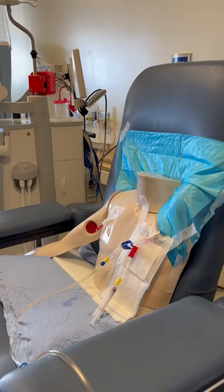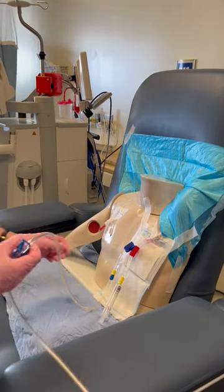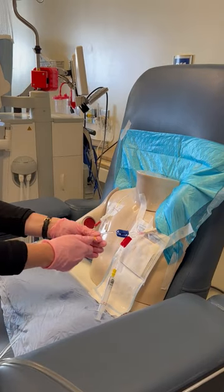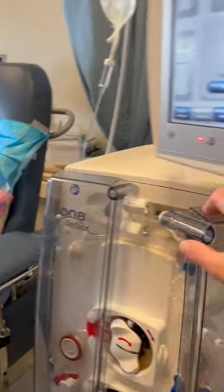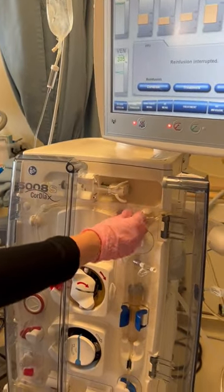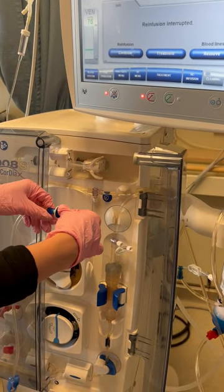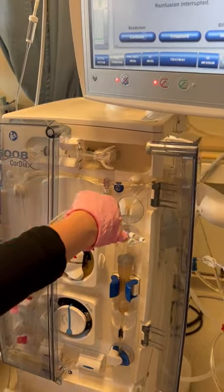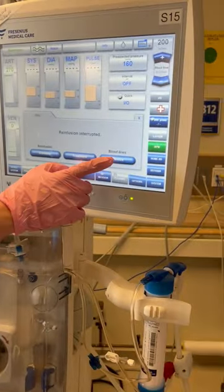We're going to clamp the two venous clamps and disconnect from the patient. Then we're going to open the door and remove the transducer, also known as the hydrophobic filter. Attach the venous bloodline, then close the door and drape the line over the door. Then you can hit 'Remove Bloodlines.'